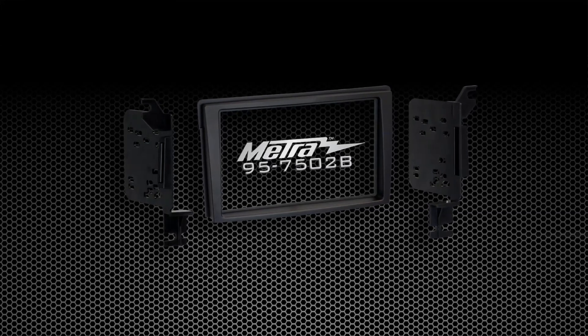Hi, I'm Colin Earhart with Metro Electronics. Here in front of me I've got a new installation kit, the 957502B.